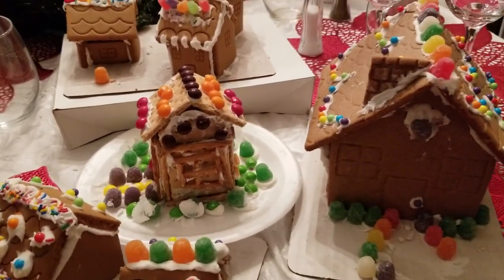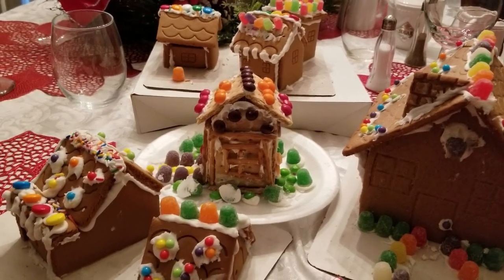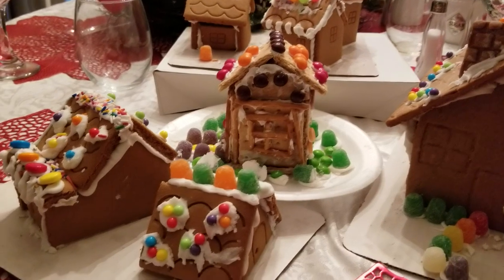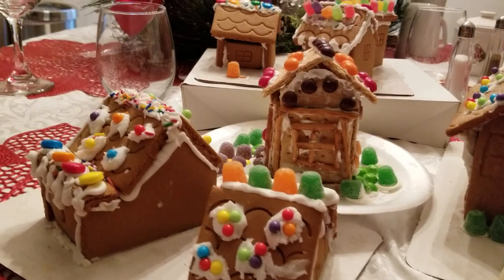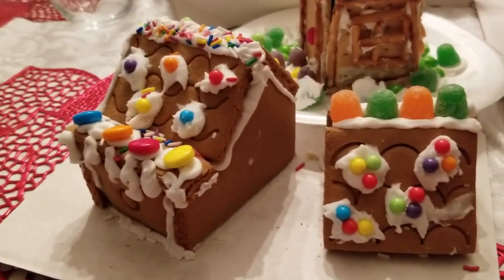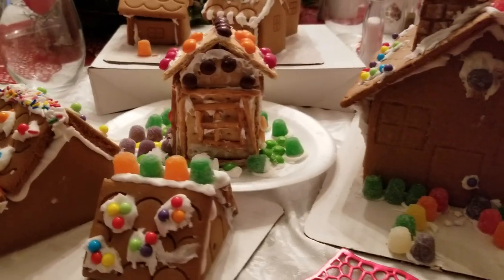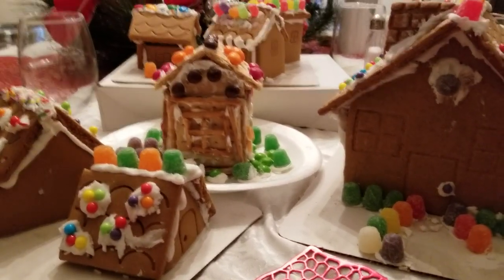But this is all the gingerbread houses. We used gumdrops and Skittles and something like sweet tarts over there, and sprinkles and icing. That was fun to do with her.